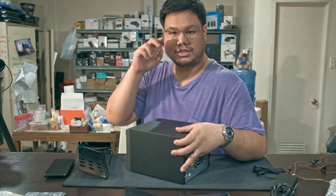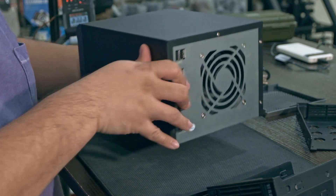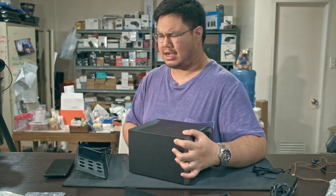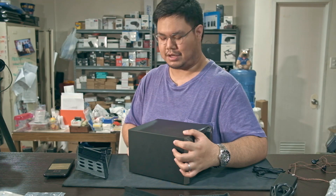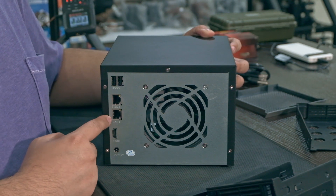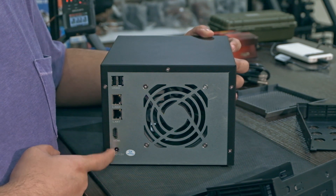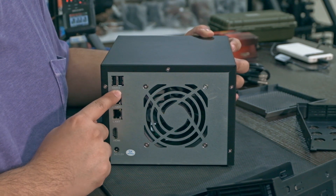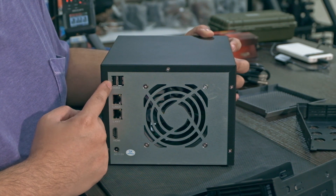Turning to the side, you see nothing. On the back there's a fan cutout — not sure if it's 90mm or 120mm — two USB 2 ports, two gigabit Ethernet ports, an HDMI port, and the DC power input. There's a tiny marking that says USB 3 but the ports are black, not blue.